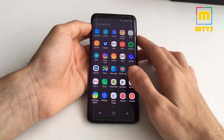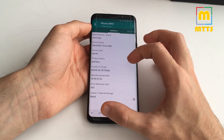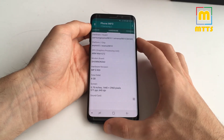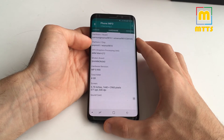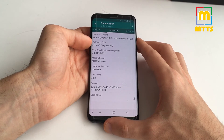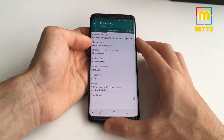The chipset in my device is the Exynos 9810 with 4GB of RAM. This chipset is really powerful — you definitely won't have any slowdowns in any games with this device. For the US and China, you will get the Snapdragon 845.